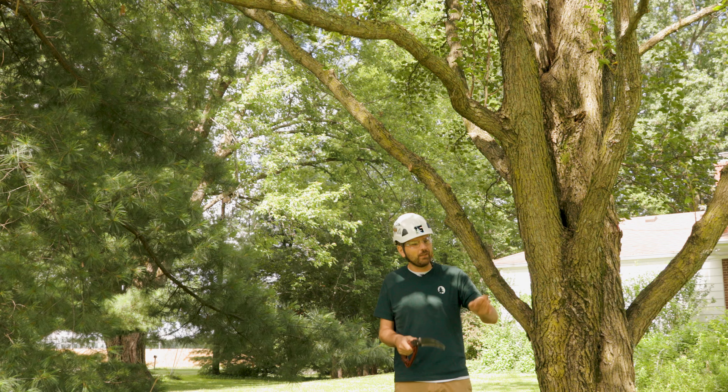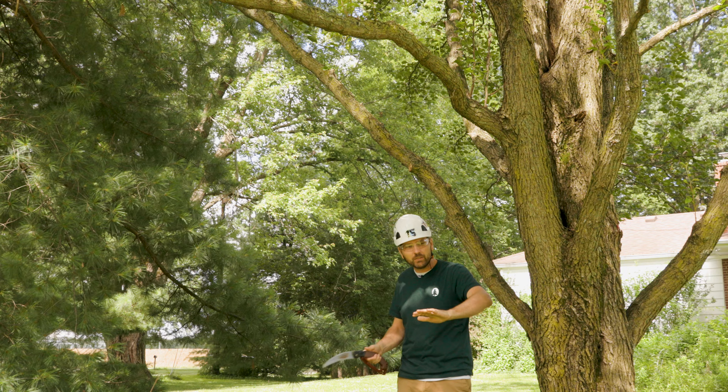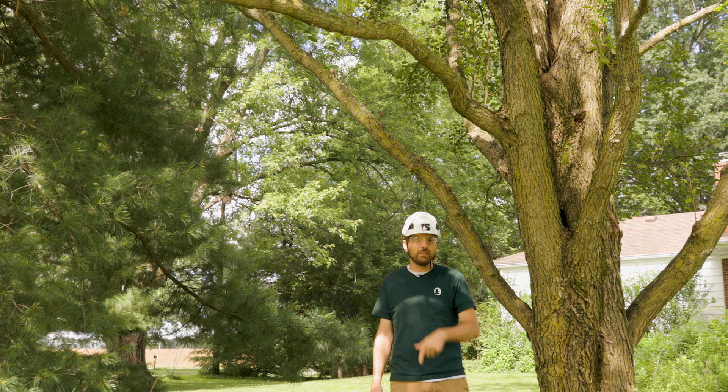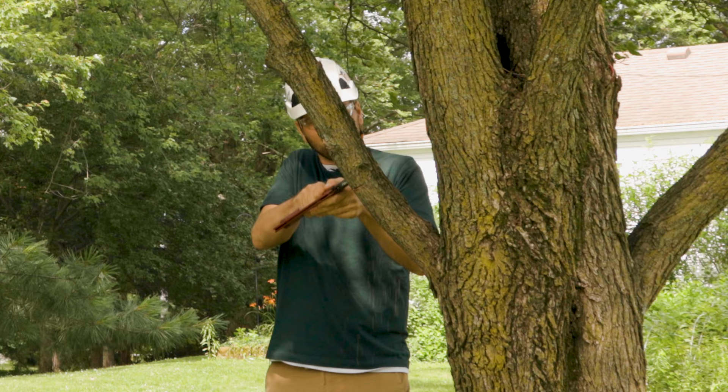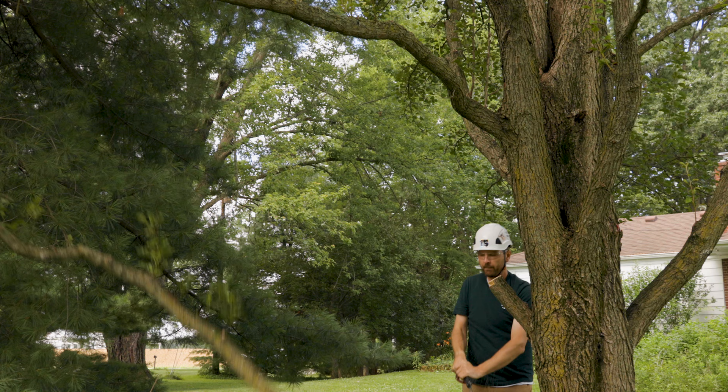After we've done that, it's time to do the top cut. For the top cut, we start cutting a little bit further out — outside of that first cut — until the limb falls. Of course this limb is going to fall now, so clear the area. Make sure you have no little kids running around, everybody's well away from the landing zone, and then we get into that top cut.